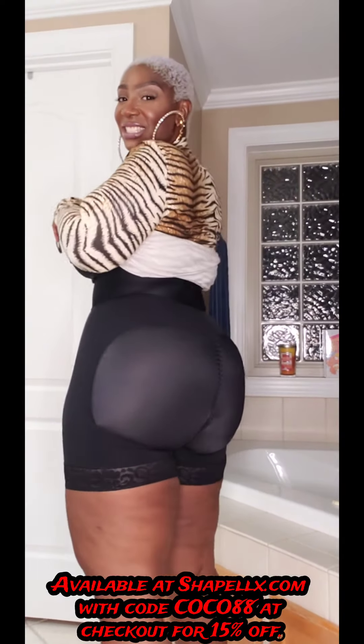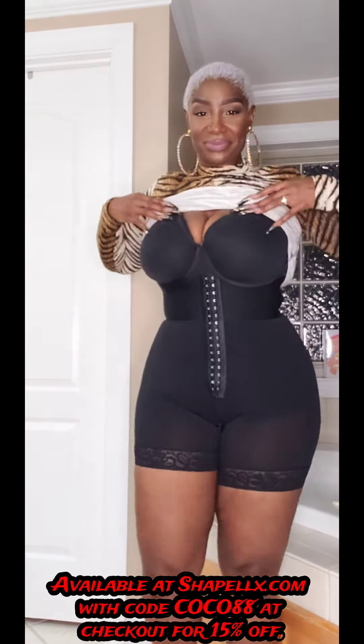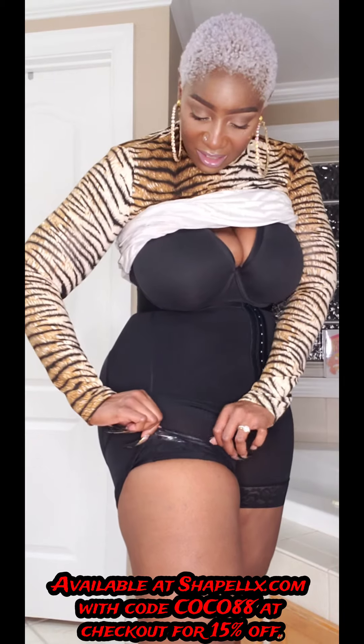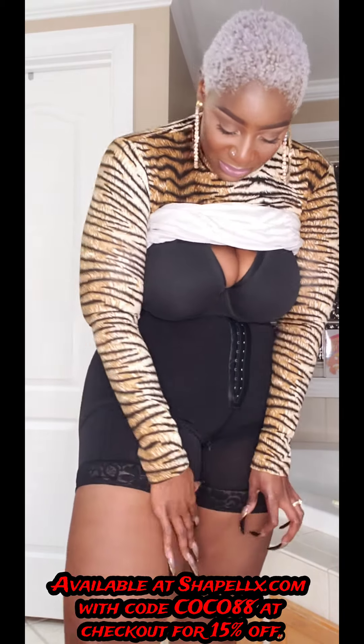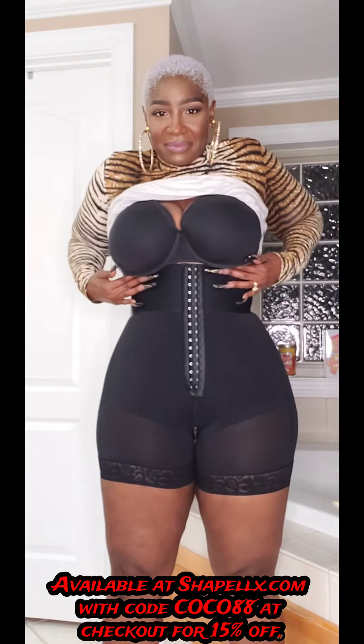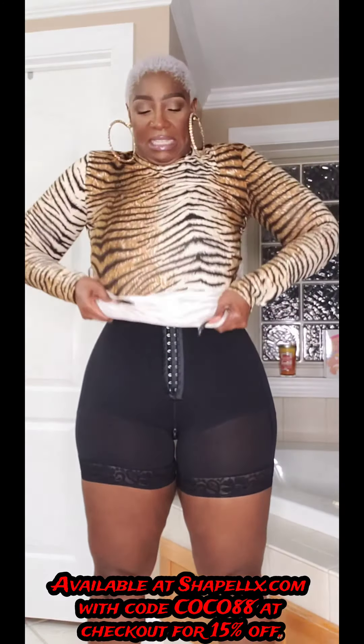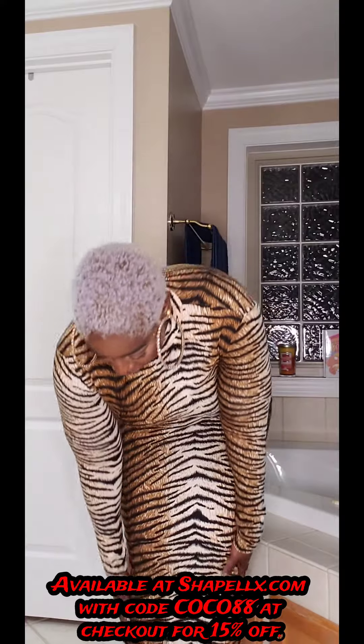Pull her up a little bit, get her nice and situated, and baby, we have a silhouette! I am sucked and tucked without the surgery. It's also got the little detailing to keep the shorts from rolling up — a little silicone lining there. The bony detail is very comfortable; you get that corset feel but with the comfort you want in your shapewear.